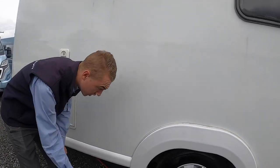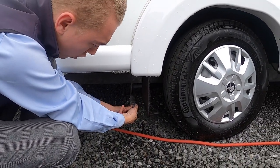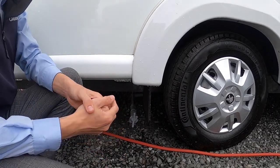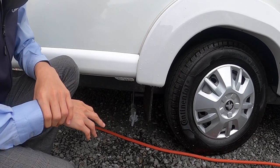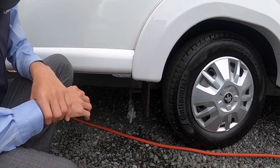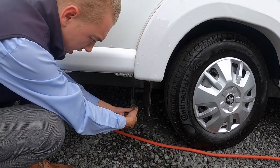Coming down behind the driver's rear wheel, you've got your waste water tap. Normally on the way out of a site you'll want to drain your waste water — drive over a grid, whether it's a Camping and Caravanning site or a small gully or hole in the ground at a small CL site.